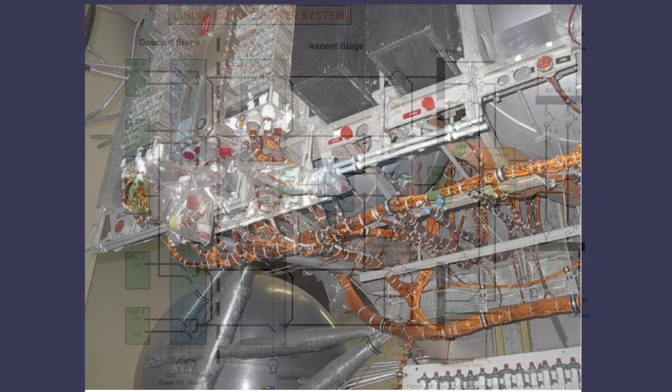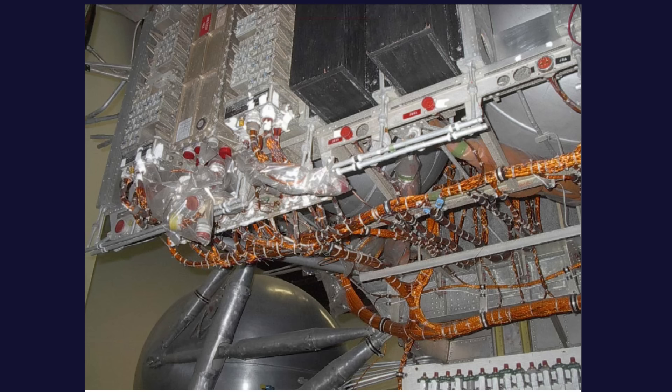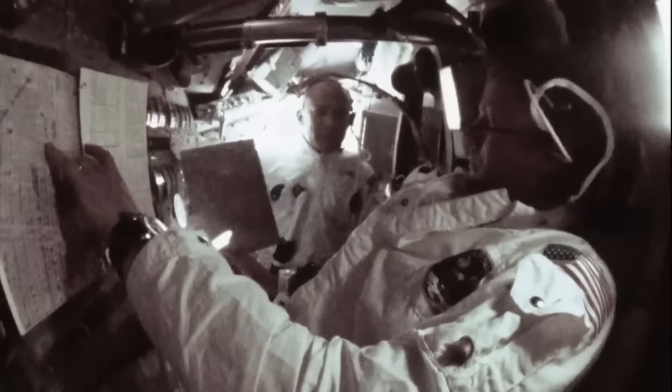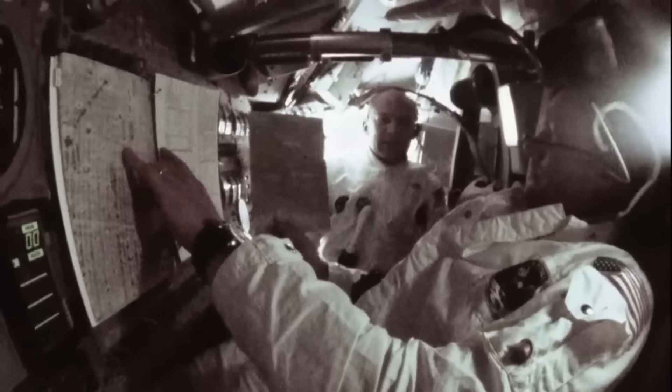carrying power, data, guidance signals, thermal readings, radar returns, and life support information through a structure where every ounce, every inch, and every connector had been argued over by engineers.